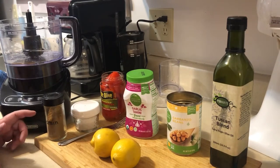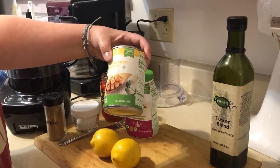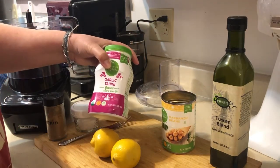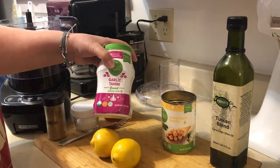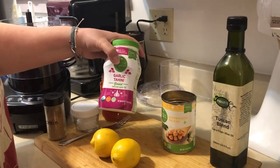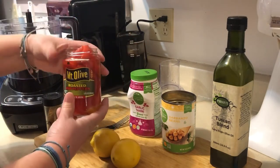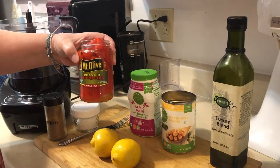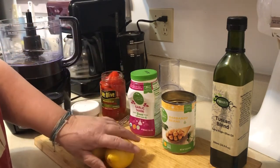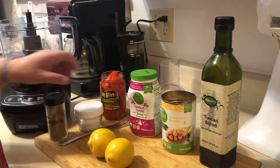To make hummus you're going to need garbanzo beans, also known as chickpeas — make sure you drain them really well. You're going to need tahini, which is ground sesame seed paste. This tahini has garlic in it so you won't need to add extra garlic. Give it a stir before using because the oils can separate. You'll also need roasted red peppers, lemon juice, olive oil, cumin, and salt to taste.